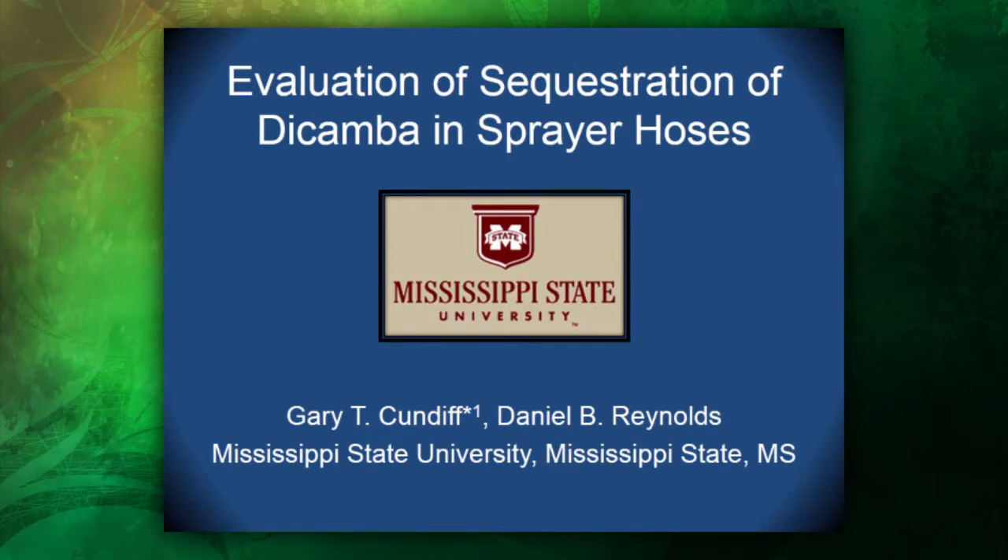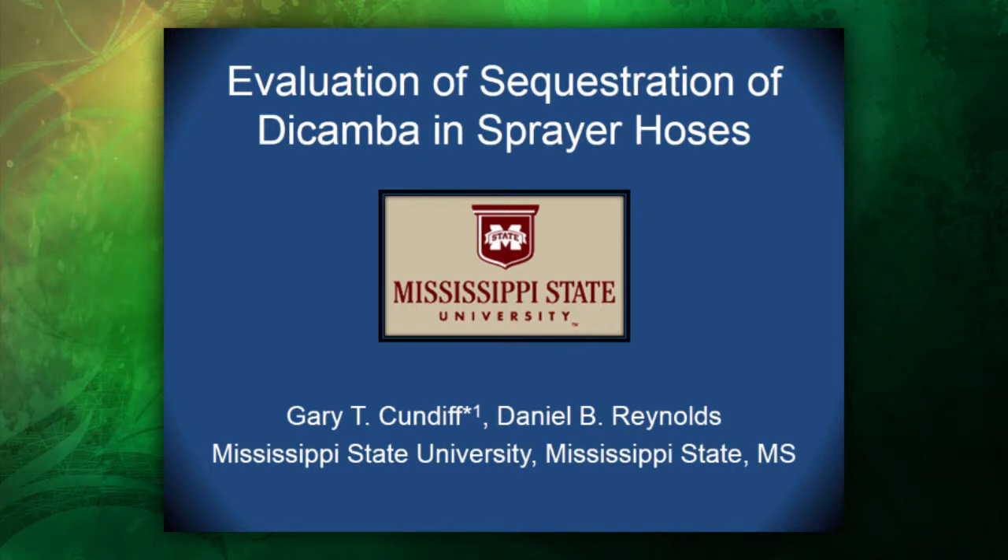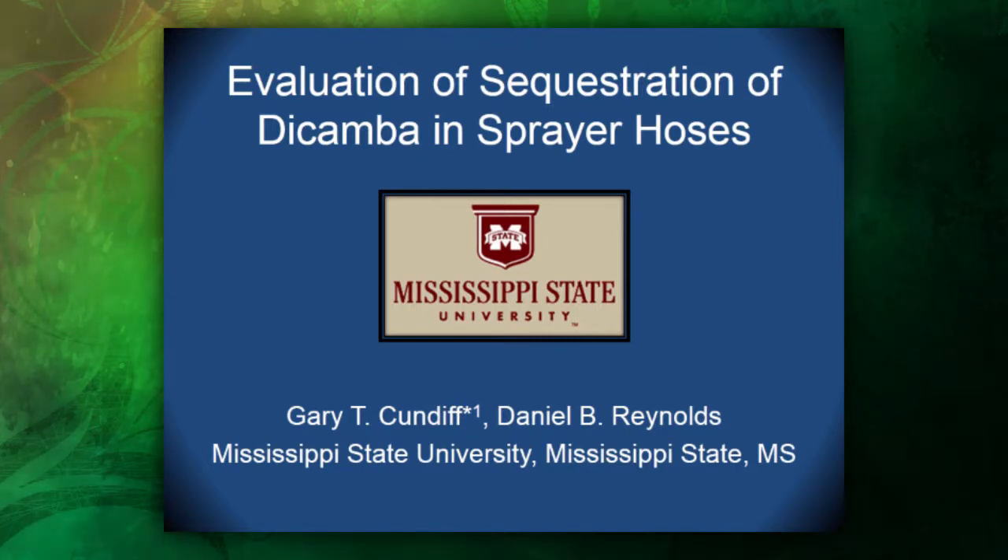Hello, my name is Gary Cundiff. I am a third-year PhD student at Mississippi State University under the guidance of Daniel Reynolds, and I'm going to present a presentation on the evaluation of sequestration of dicamba in sprayer hoses.